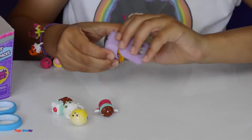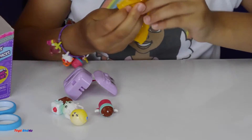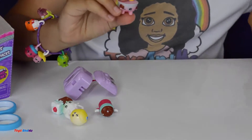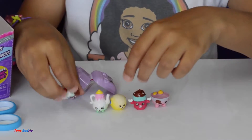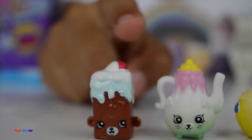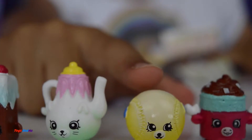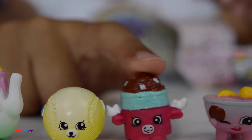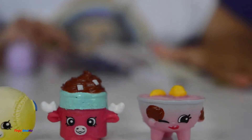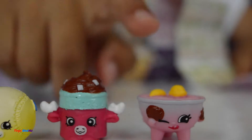Now I'm going to open my surprise that's in the pet kit backpack. Oh, I think this is Barbeque — yes it is! This one is so cute, and that's really cool because I didn't get one double in this pack. Here is Britney Brownie and she is a common. Here is Polly Teapot and she is a common. Here is Betsy Baseball and she is a rare. Mandy Moose is a common, and Barbeque is a rare.